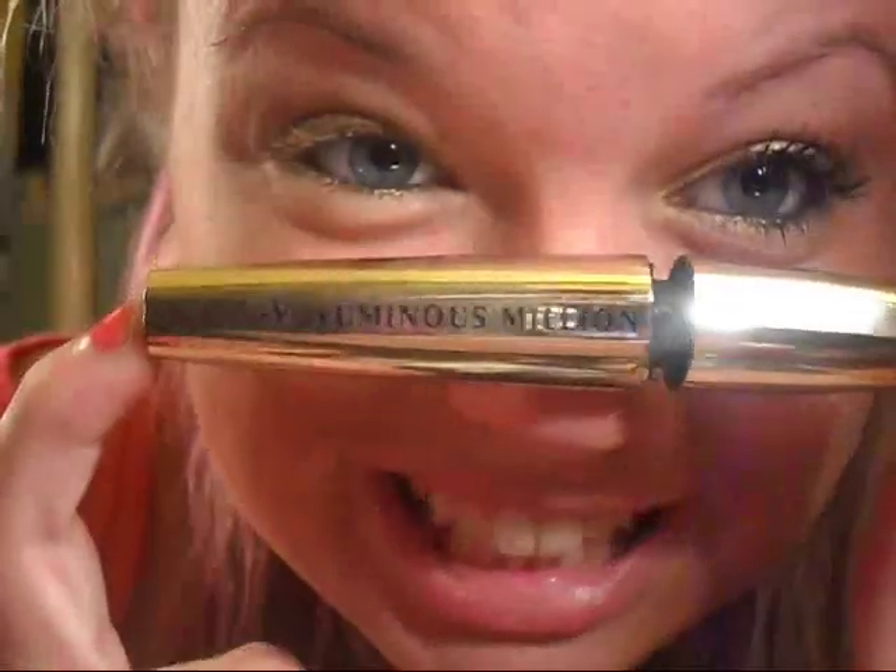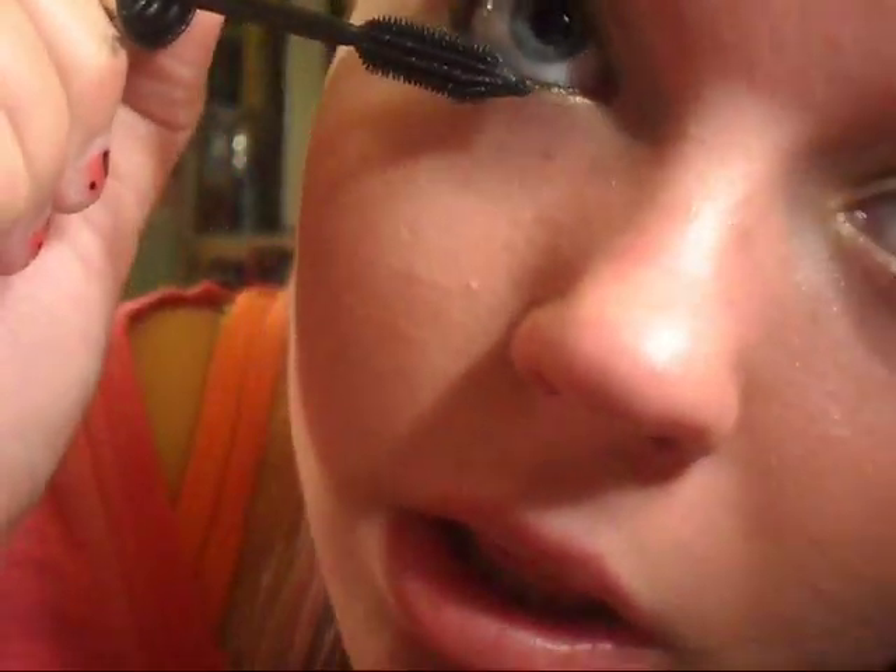After that I'm going to take my Luminous Million Lashes mascara. I'm not curling my eyelashes because I feel like it looks better on me without curling. This is what the wand looks like — I'm just going to coat my lashes. If you want a review on this mascara I'd be glad to do it because I love it. Now I'm just going to do my bottom lashes too.